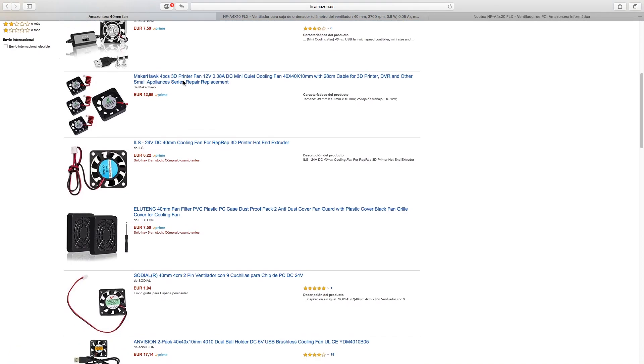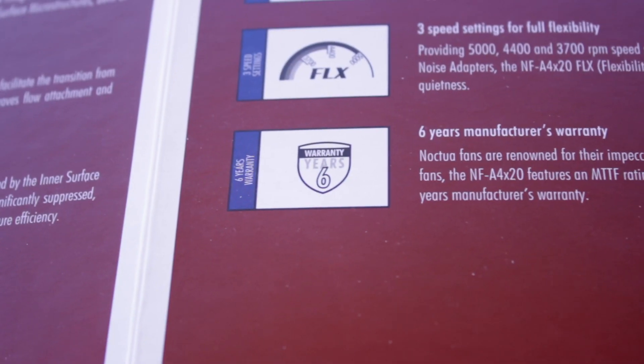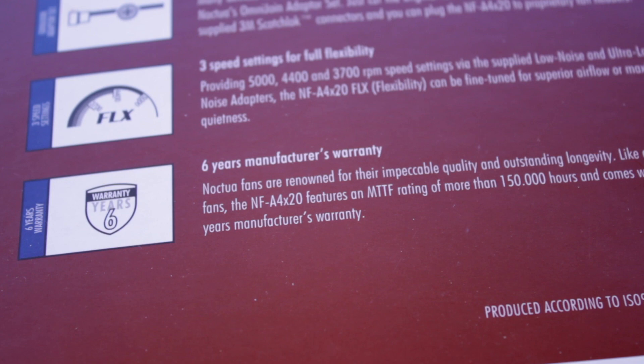Despite being able to find very cheap alternatives on Amazon, eBay or other online shops for even one euro, I have tested some of them but after one or two weeks they start making weird noises. With the Noctua ones, besides the incredible performance, they offer a six-year warranty, which makes this small investment worth it for a very long time.